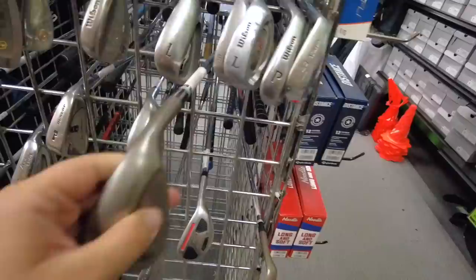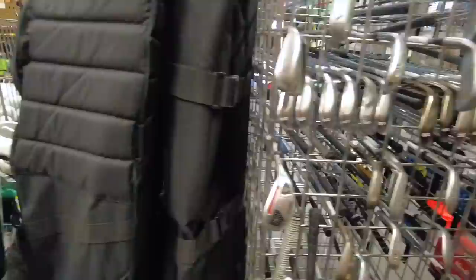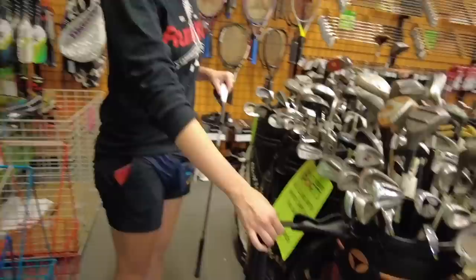What else do we have over here — just a regular Wilson Harmonized. This is not the Wilson that we are looking for; we actually did a review of that — the cheapest wedge on Amazon, did that review with my dad. Oh, check these out — TaylorMade Fire! There's a whole set of them. Oh, is this a nubbins putter? Oh yeah, it comes with a nubbins putter!